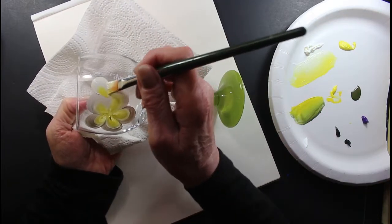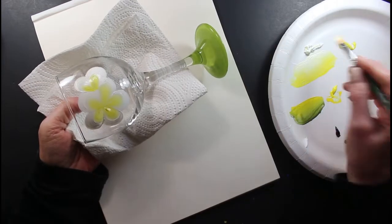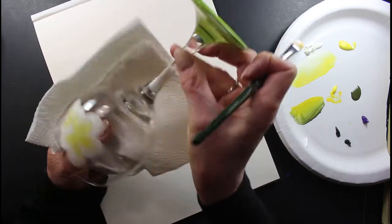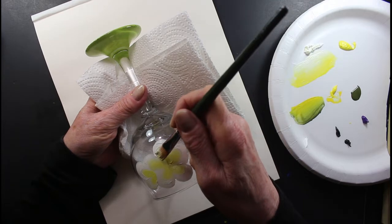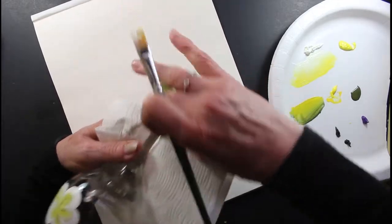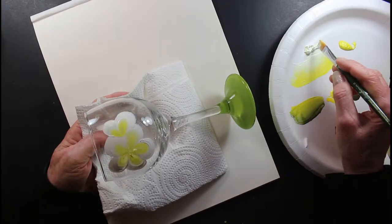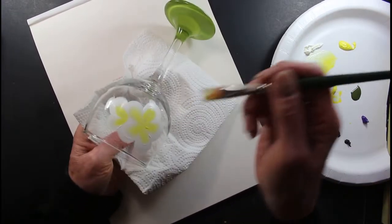Hope everybody's doing good today. Still a weekend — that's good. I wanted to show you also — at the bottom of the glass, I added paint. I went over this while I was talking. I added paint to the bottom — three light layers — and dried it with a hairdryer. I added paint; it's a bit more, still a little tacky, not too much.